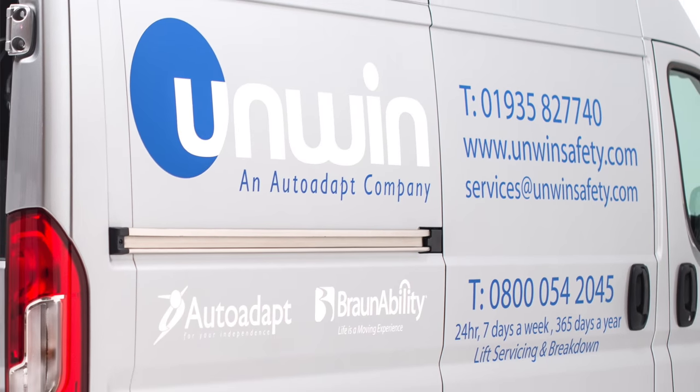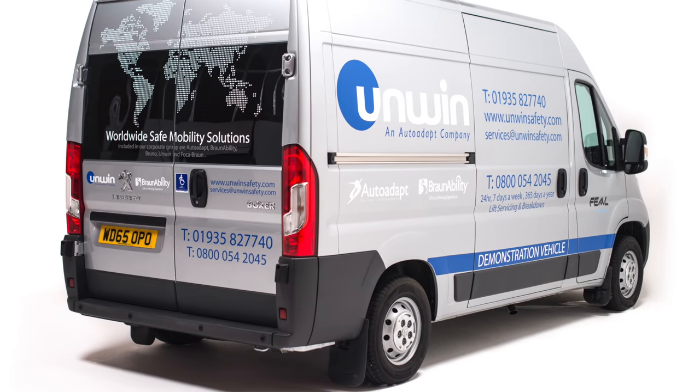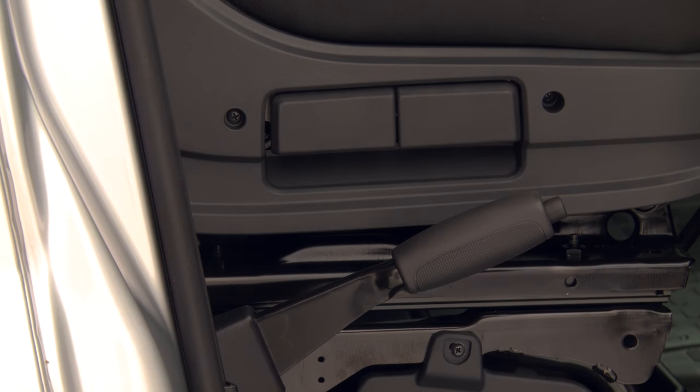Park the vehicle fitted with the Brawnability wheelchair lift in a safe parking space and ensure the vehicle is as levelled as possible to the ground. Once the vehicle is safely and securely parked, actuate the vehicle handbrake.